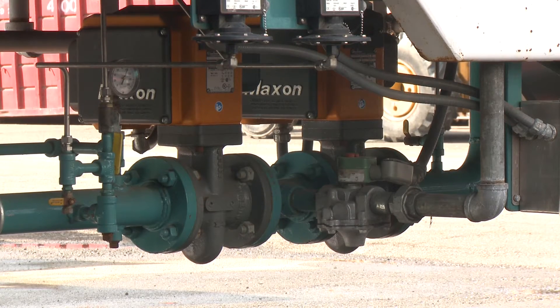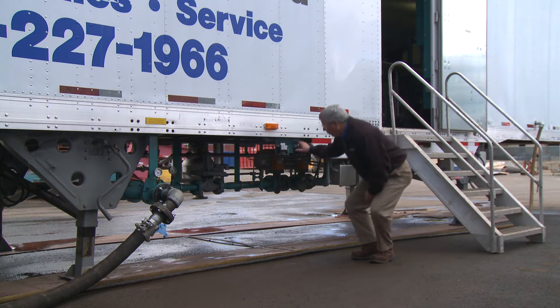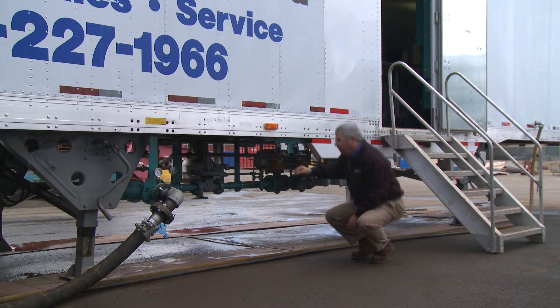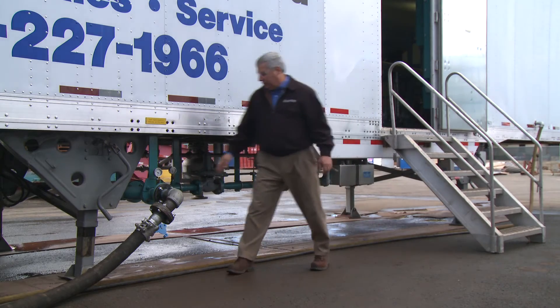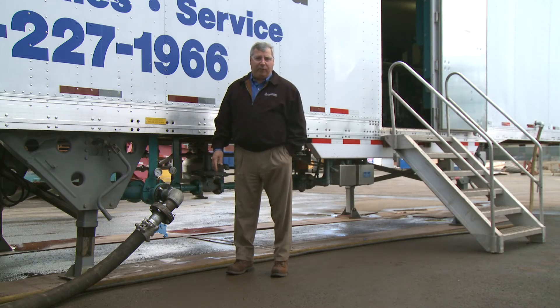This mobile boiler room is also equipped with a gas train. This unit can fire either propane or natural gas. It's equipped with standard equipment: a high and low gas pressure switch, double block and bleed gas valves, a primary regulator, and a single point of connection. As configured here, we can take up to 25 pounds of natural gas pressure. If you have more, we can provide an auxiliary skid to drop the gas pressure to that point.